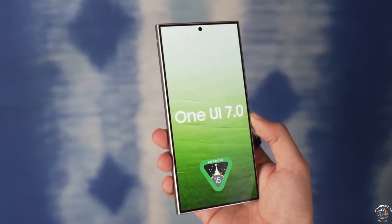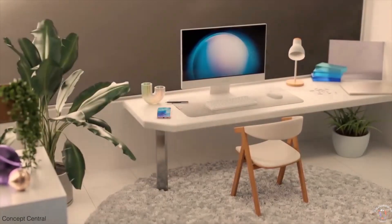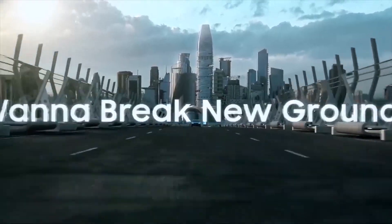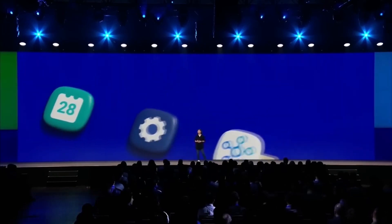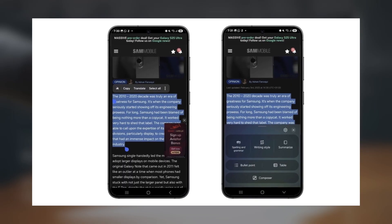If you've been using Galaxy AI's chat assist feature, you know how useful it can be for writing tasks. But there was a catch — it was only available on Samsung keyboard, leaving users of other keyboards out in the cold. Well, with One UI 7.0 on the Galaxy S25 series, Samsung has changed that by introducing Writing Assist, which brings those same AI-powered writing tools but with support for any keyboard.